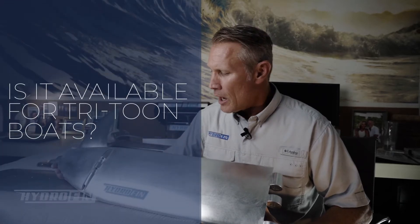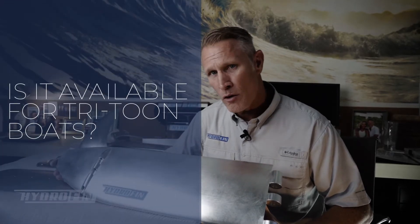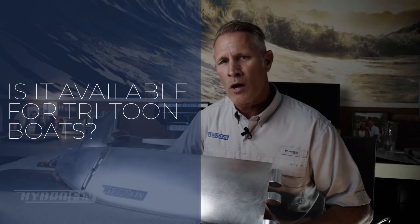A question we've been getting more recently is: do you have a solution for tri-toon boats? We wanted to answer that question in this video. Currently the answer is no, however we are coming out with and creating a solution specifically for tri-toons.